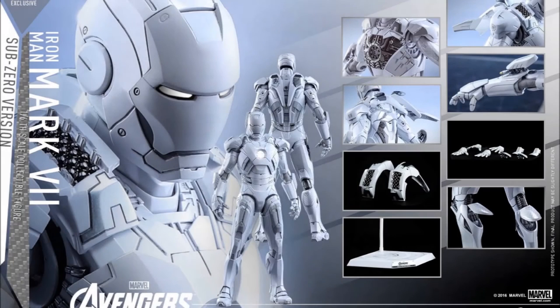Now this is MMS-329 and it comes with all the regular stuff that the Mark 7 comes with: one pair of interchangeable forearm rockets, one pair of interchangeable wrist guards reposing with repulsor firing hands, three pairs of interchangeable hands including one pair with movable fingers and lighted repulsors, one pair of fists, one pair of repulsor firing hands with lighted function, and two sets of interchangeable shoulder armors — normal and missile styles.